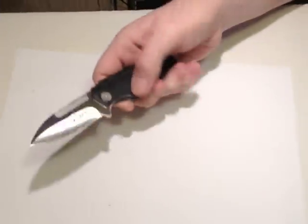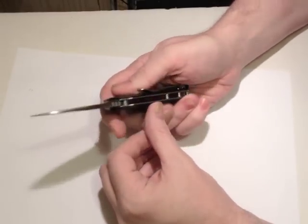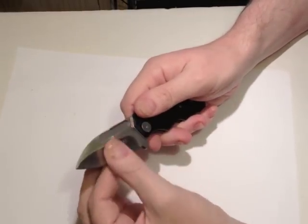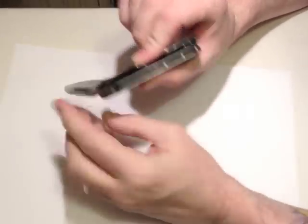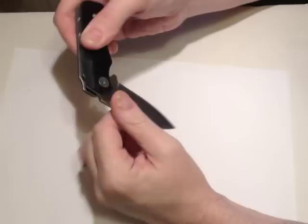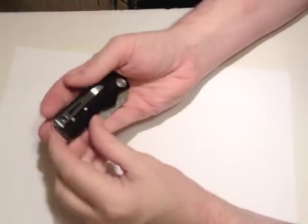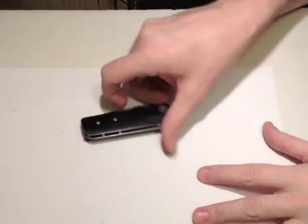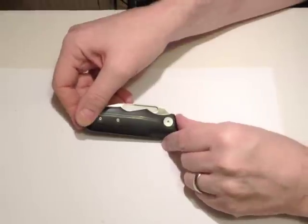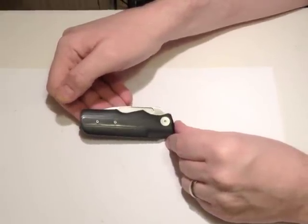So there we have it. I think it's a handsome knife, the fit and finish is flawless, it's an interesting design with the ball detents instead of the back spring, and I think it's well worth the money. I'll show you some close-ups so you can see what you think. Thanks for watching.